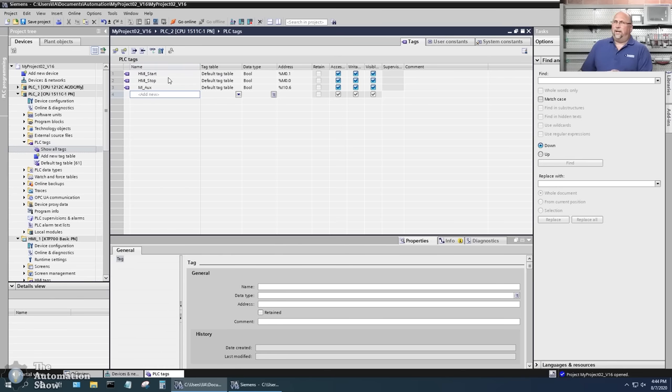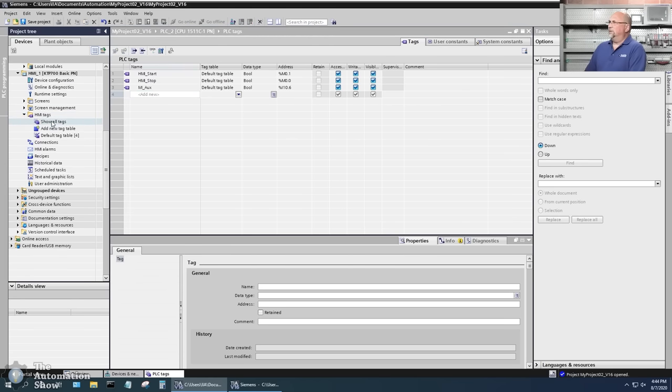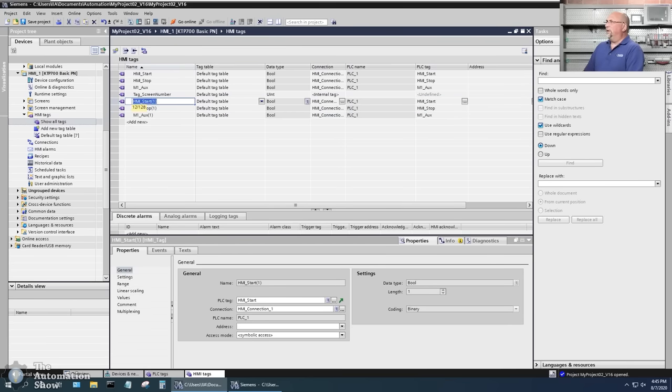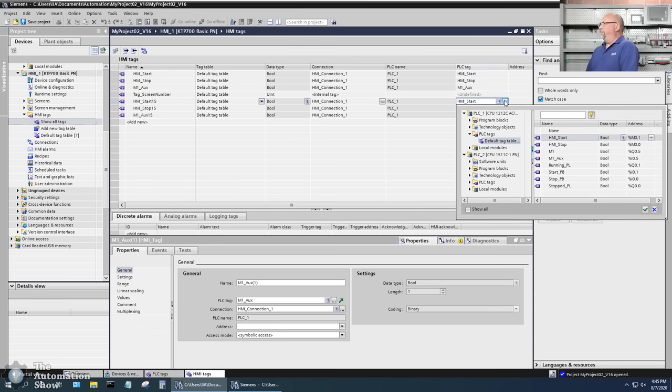Let's go down to the HMI tags and show all tags. I'm going to copy the three existing HMI tags from the S7-1200 integration and paste them, renaming them with '15' to indicate they're for the 1500. Now I want to change which tags they point to — instead of the S7-1200 tags, they should point to the S7-1500 tags I just added.